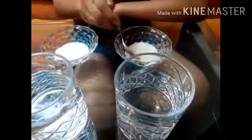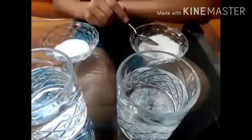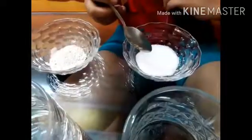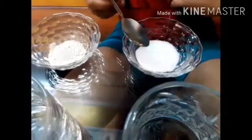Now it's time to start our experiment. First we will add 2 spoons full of sugar into the first glass. Now we will add 2 spoons full of salt into the second glass.